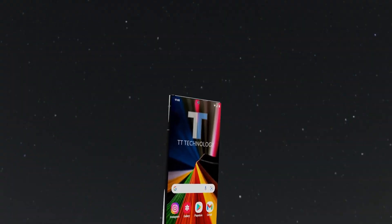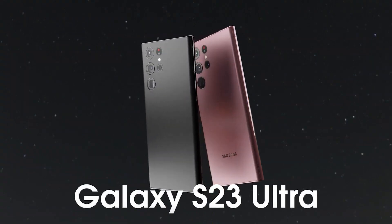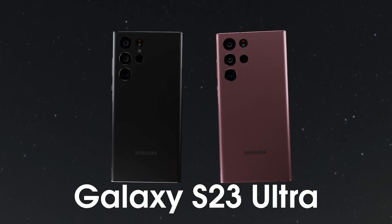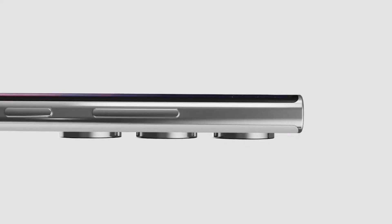As a tech enthusiast, I always strive to provide the most valuable information to my viewers. That's why I've included a link in the description where you can purchase this incredible phone at an unbeatable price. I've found the lowest price possible to ensure that my viewers get the best deal on this must-have tech item. I want to reiterate that I give this phone a 10 out of 10 rating.